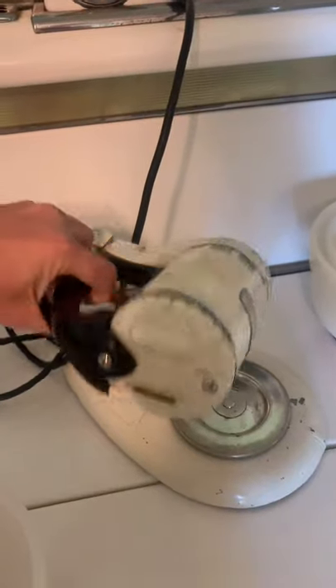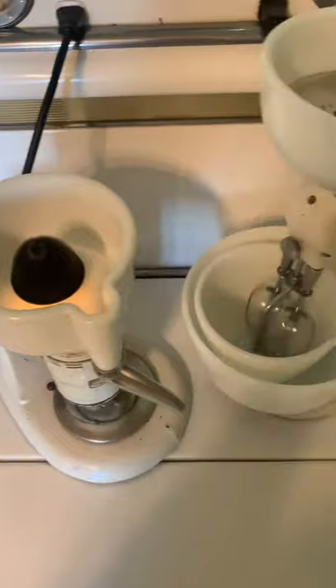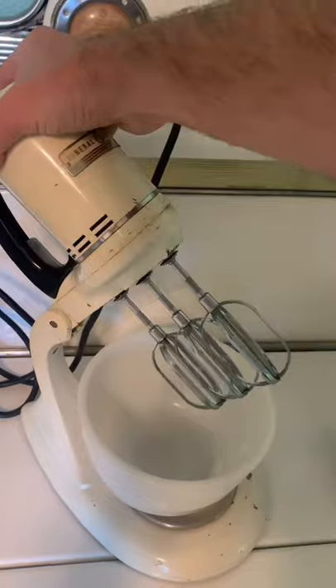What's crazy is the GE mixer turns upside down to double as a juicer, but the Hamilton Beach mixer is also a juicer, and you could hypothetically mix things at the same time, which you can't do with the other one.